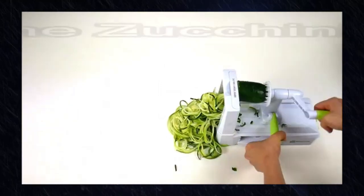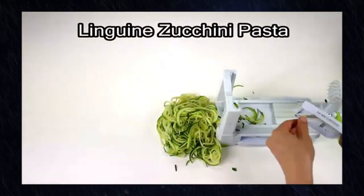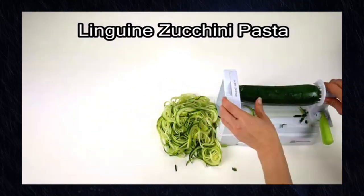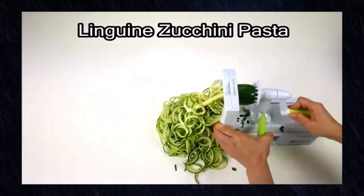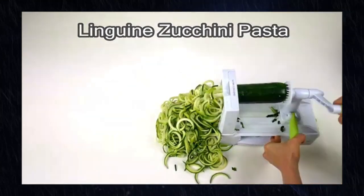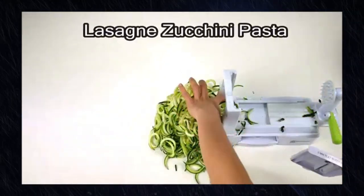Versatile 7-Blades: this spiral slicer comes with 7 interchangeable blades, each designed for different types of cuts. From thick pasta to fine angel hair noodles, you can create a wide variety of vegetable-based dishes to suit your preferences.